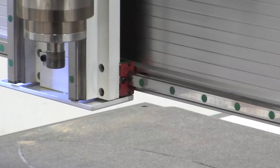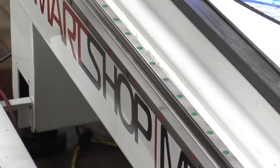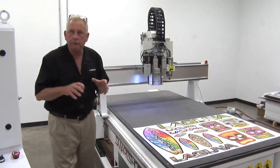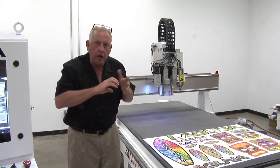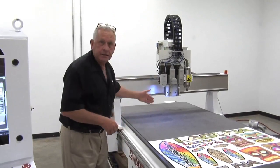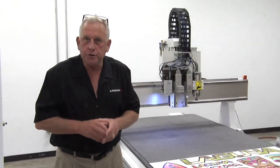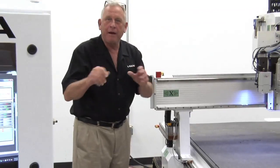Every axis on this machine is controlled by contour precision guide rails. Motion in X and Y are controlled by helical racks. Helical racks are important because they're very smooth — they're in constant mesh so they provide much smoother movement than traditional racks. In the Z axis we control that motion by a precision ground ball screw, so it's the best of both worlds. And this machine features centralized lubrication to make maintenance easy.